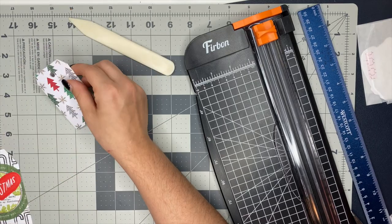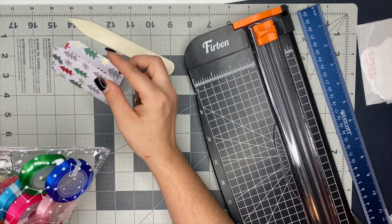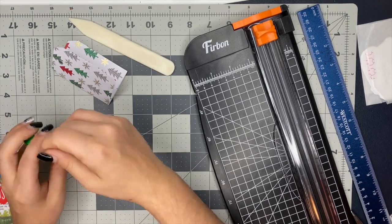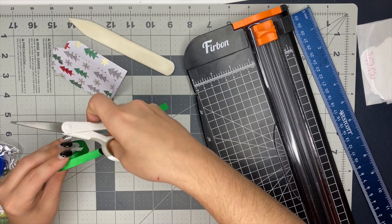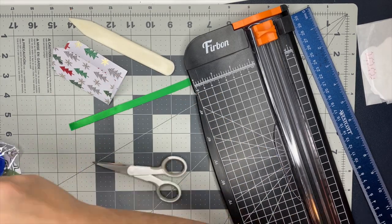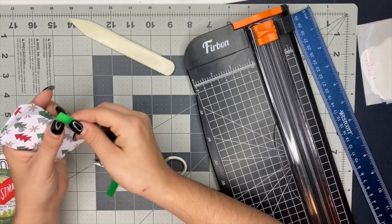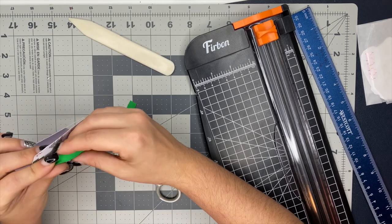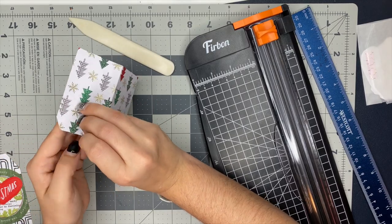I took a piece of scrap vellum and punched a circle out of it using a punch. I then took the same Christmas tree pattern paper that I have and cut out two of the Christmas trees, and glued them to that little vellum circle that sticks out of the side of the tag. I did that so it's like a little reminder — like, 'hey, open me up, because I open.' You guys will see what I'm talking about here in just a second.